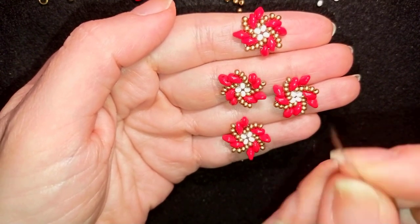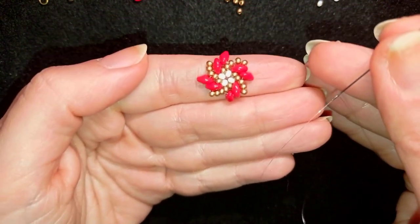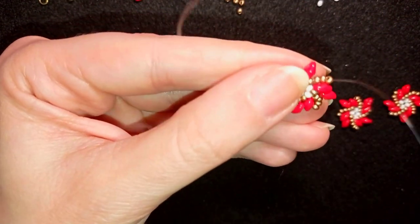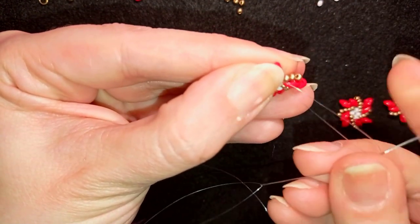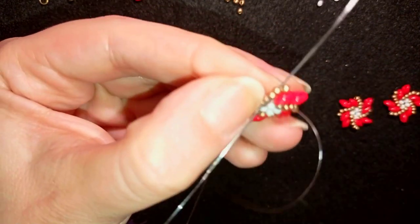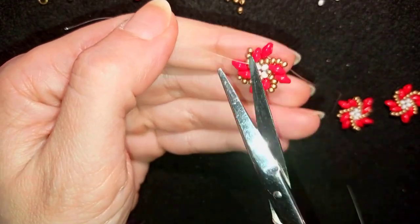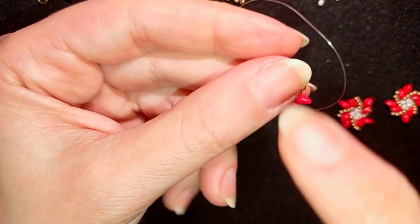First I'm taking a new thread on my needle — again about two feet, which should be enough. I want to attach this thread to one element: I go in here, make a loop and a knot, then continue in this direction, exiting out of this golden bead. Now I'm going to cut this tail thread. You could repeat this knot several times if you're not sure it's all tight and secure.